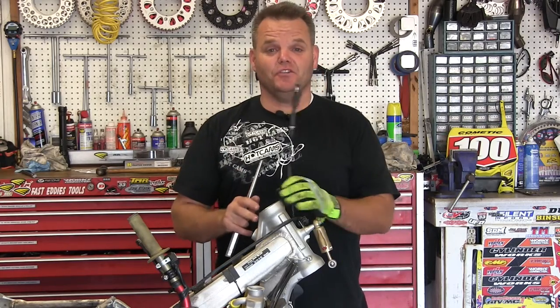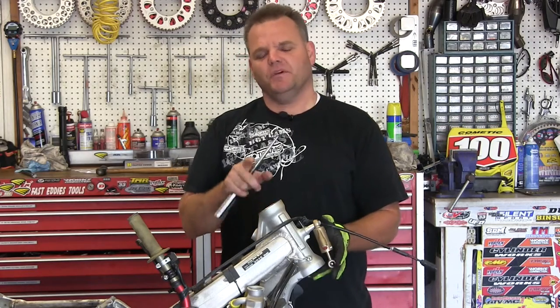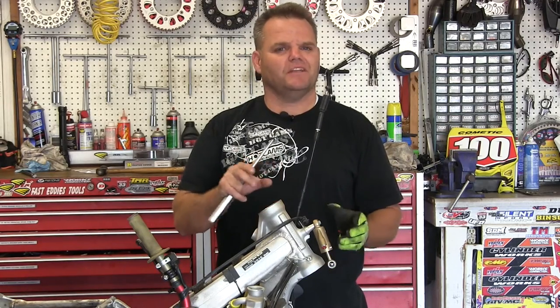Hey, Jay here. With the CRF250 here, we're going to put in some new steering stem races. They're already kind of starting to knot up. We're putting in a new applied triple clamp, so we put a brand new race on the bottom — that's a whole other story in itself. If you put new races in, put new bearings in at the same time — same matching set.